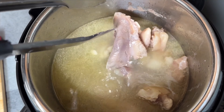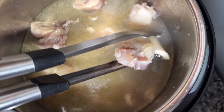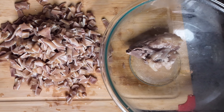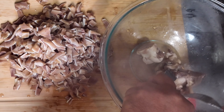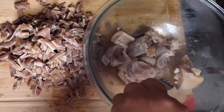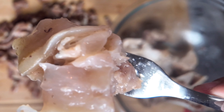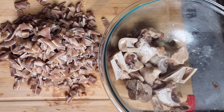Once the cow feet are done cooking, I'm going to take out all that gelatinous fibrous material that's around the bone using a fork. There's no strict method — however you can get it off is great. We just want to make sure there are no bones — I repeat, no bones — by the time this recipe is done. This is precisely the gelatinous tissue I'm talking about. It looks like fat but it actually isn't. You should have as close to bare bones as possible when you're done.